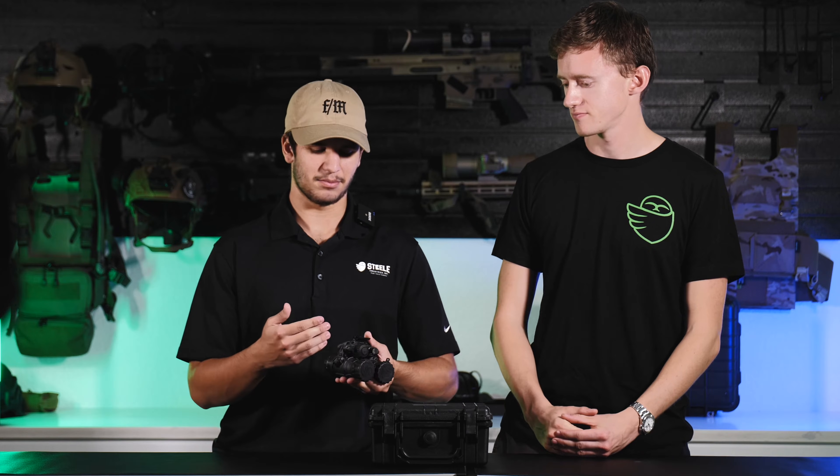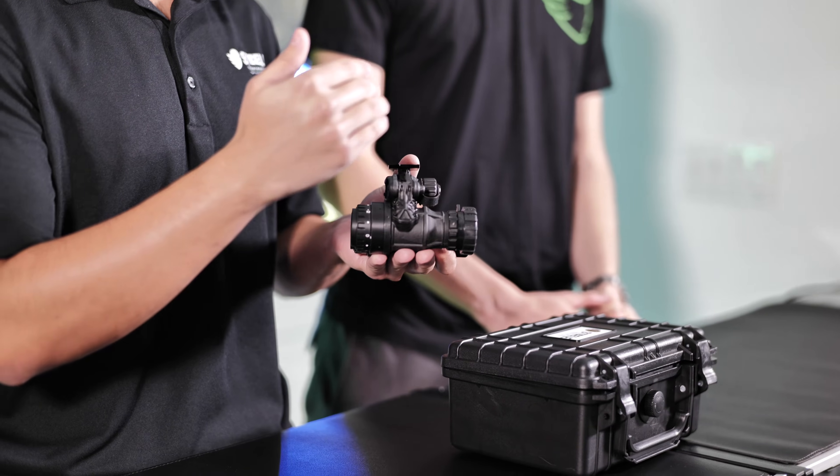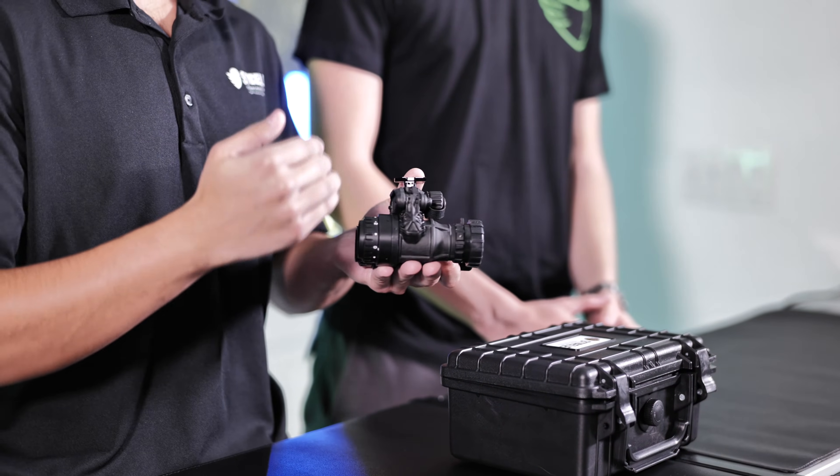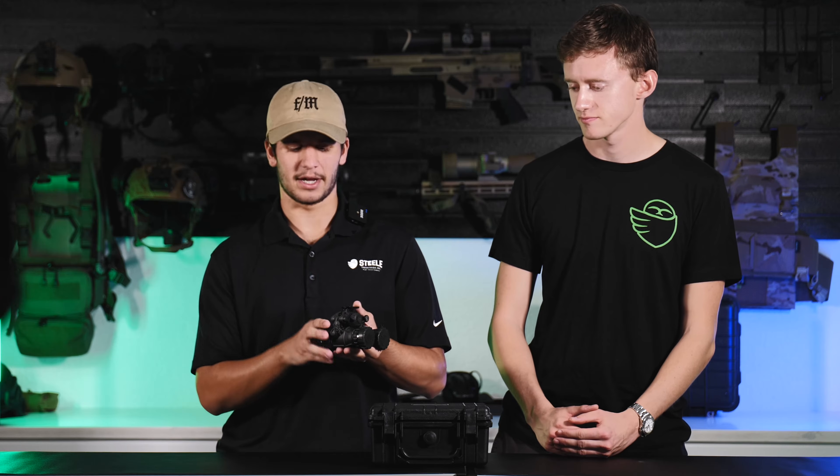Here we have an Actin Black DTNVS, but this will apply to pretty much all the units we sell that use PVS-14 style optics. To start, you're going to have your diopter or eyepiece in the rear. If you have a mono, you're only going to have one of them. If you have a bino, you're going to have two.